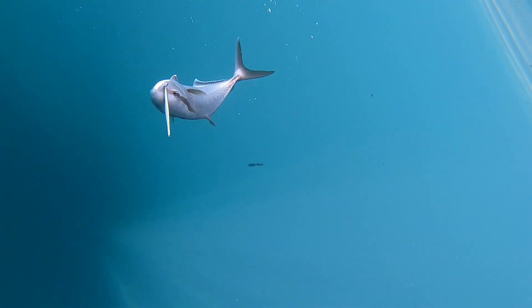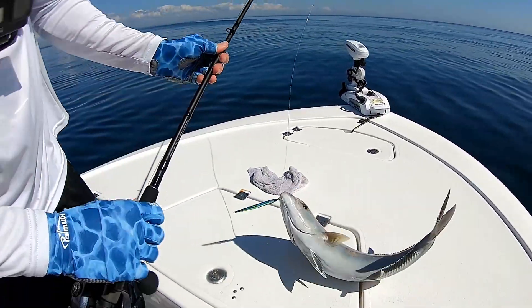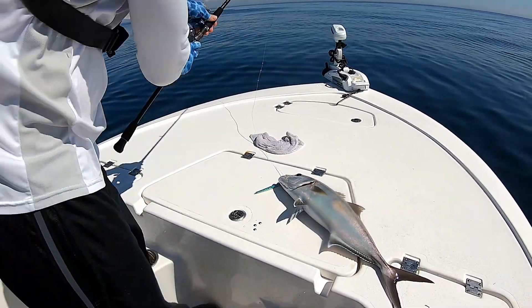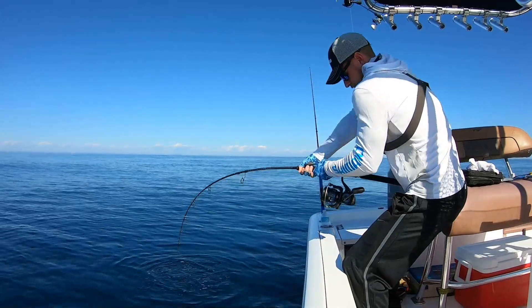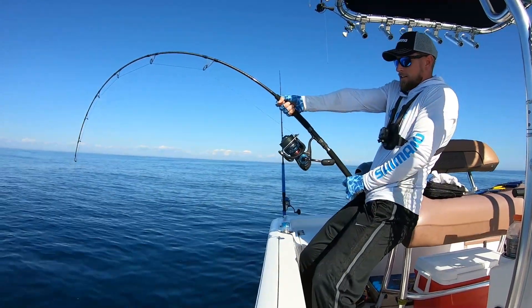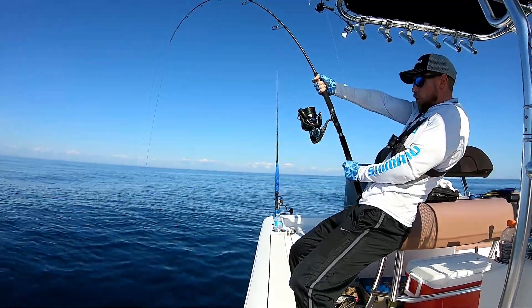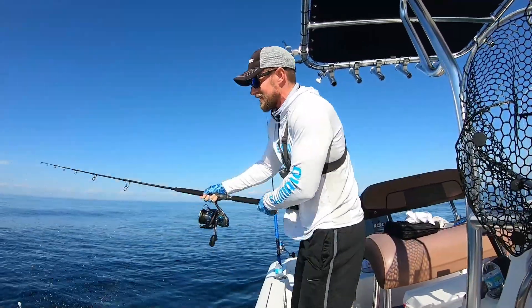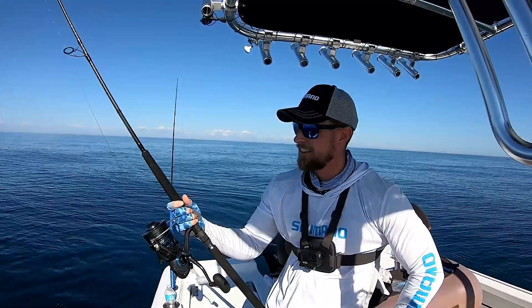Oh yeah — come on! Yes sir, get him! Pump him or he's going to get you down. I got him stopped — full lock. Absolutely no joke, guys. Let's go again!